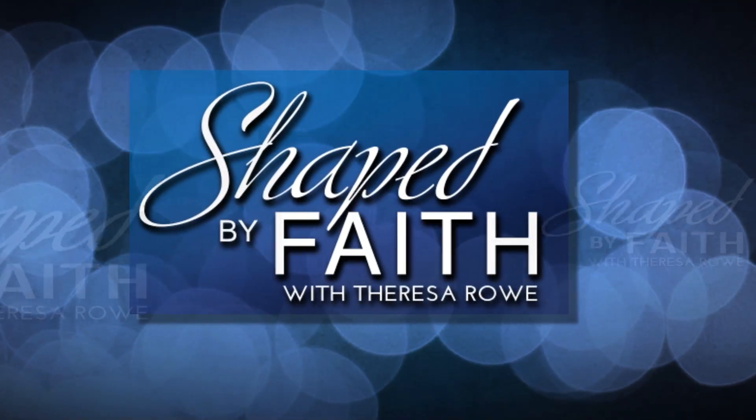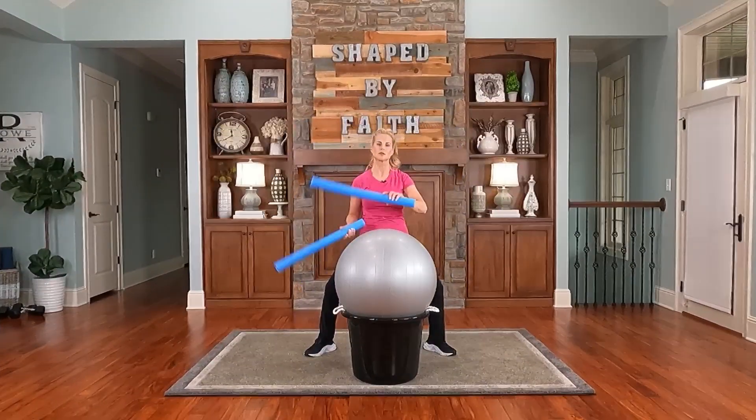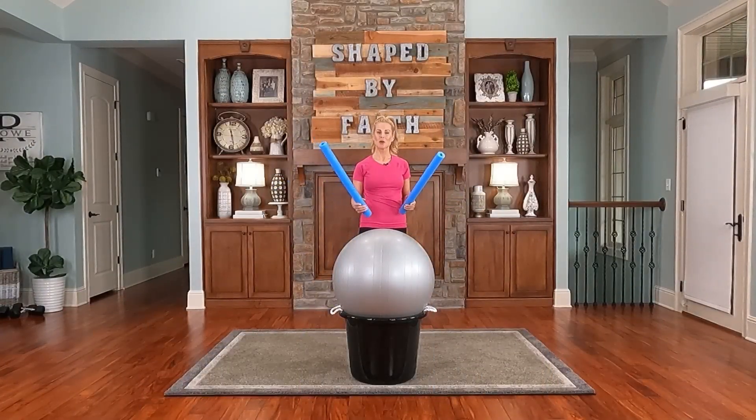Welcome to Shaped by Faith, a special series led by health and fitness expert Teresa Rohn. Get ready for an entertaining and spirit-led adventure while learning ways you can become fit in your body, mind, and spirit. I'm Teresa Rohn and welcome to Shaped by Faith. We shape our bodies and hearts for God's purposes.